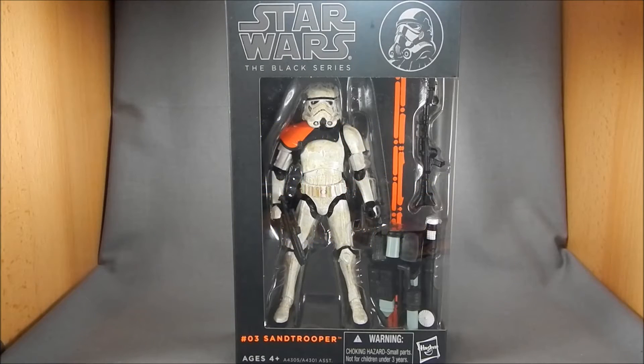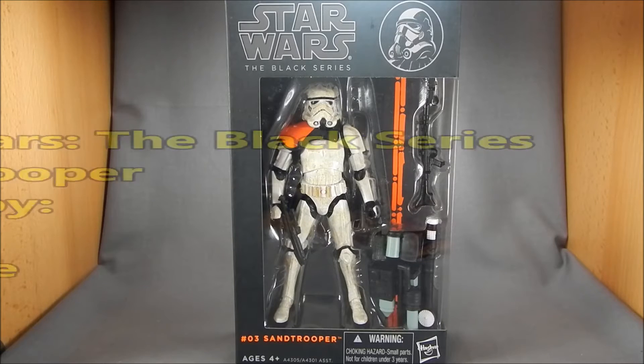Hey there Star Wars fans, this is Wessatron. Today we're going to be taking a look at another one of Hasbro's Star Wars The Black Series. This is number 03, the Sand Trooper.